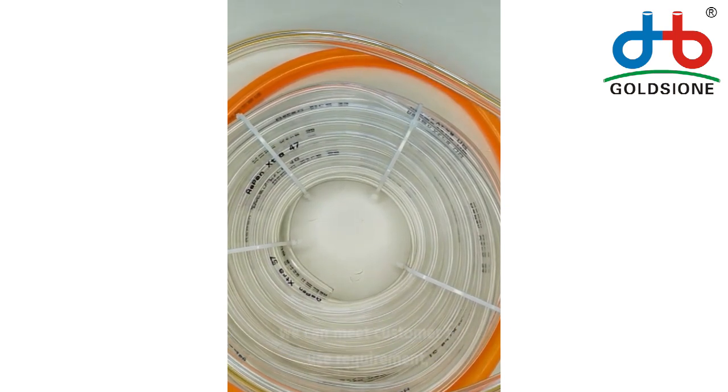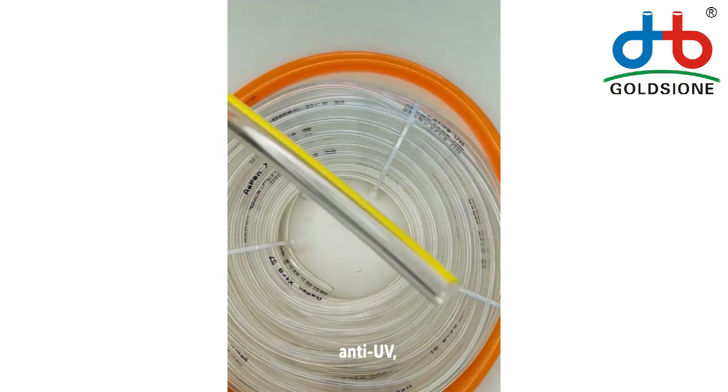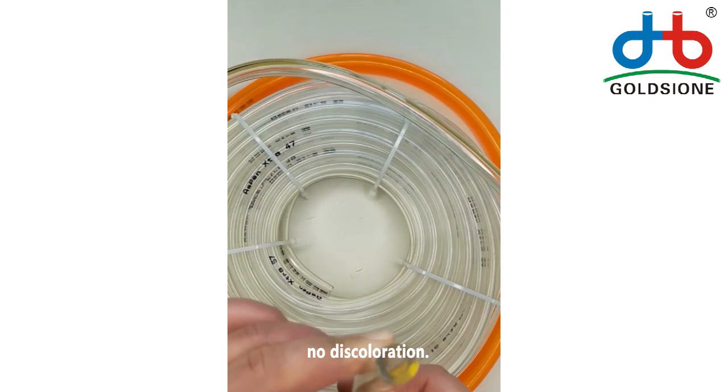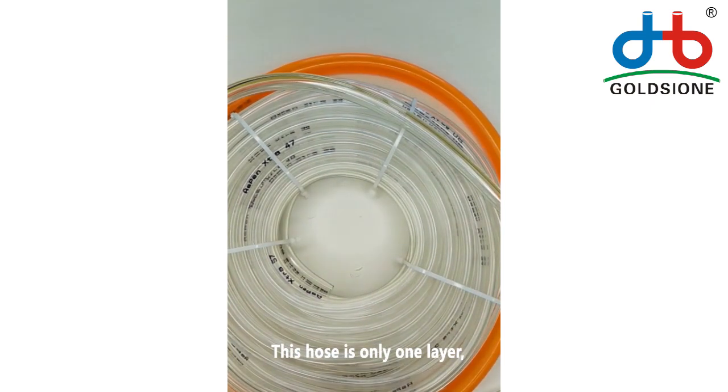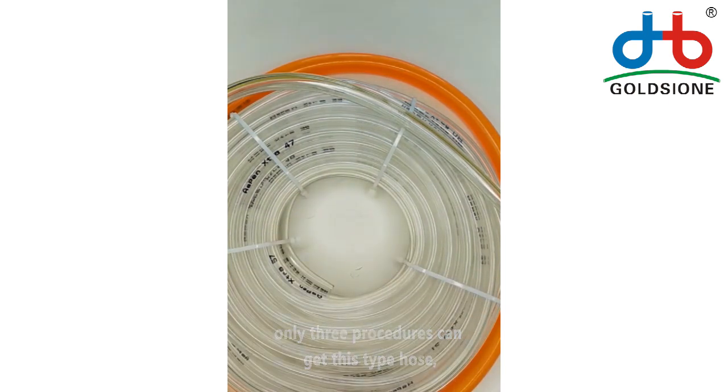By adjusting the formulation ratio, we can meet customers' use requirements. The hose can be used for three years with no UV discoloration. This hose is only one layer — only three procedures to produce this type of hose.